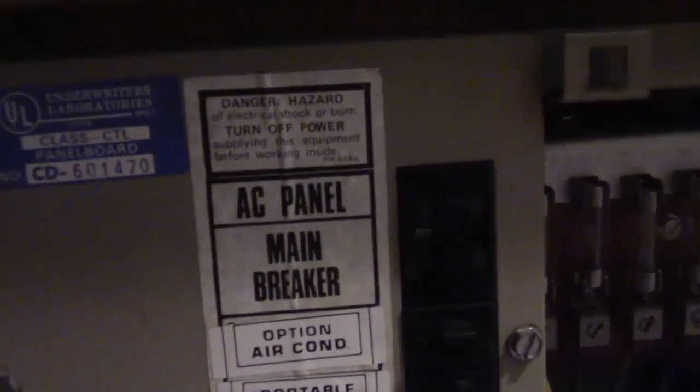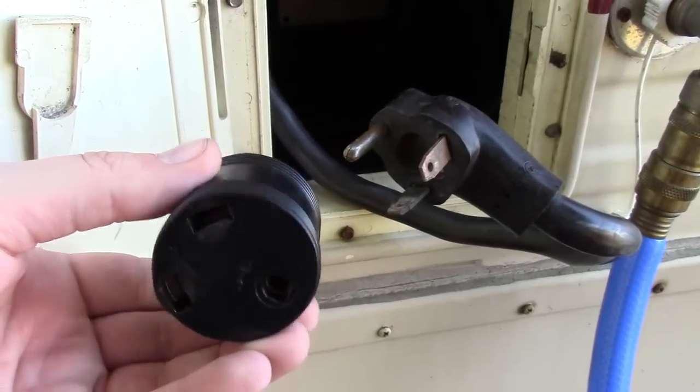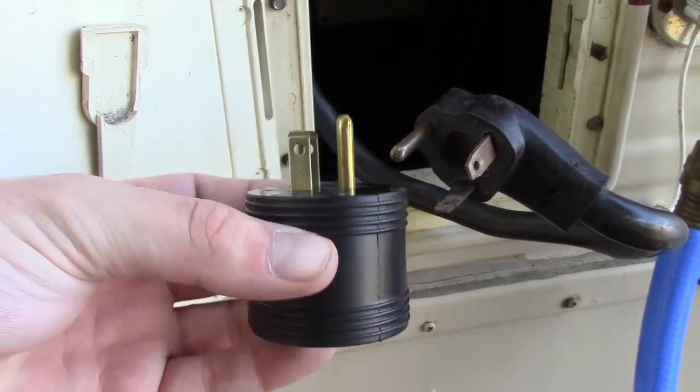Along with those circuit breakers, you're going to have a certain amount of amps coming in - a lot less than your house. RVs are usually either 30-amp or 50-amp service. It's important to know which one you have if you go to an RV site that only offers one type. It's good to have an adapter - if you're a 50-amp RV, get an adapter that brings it down to 30-amp, or vice versa.